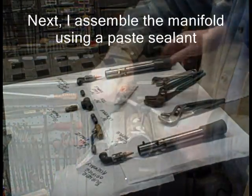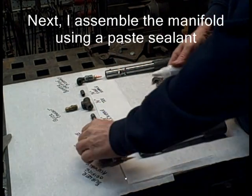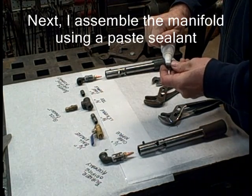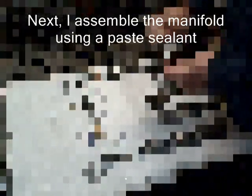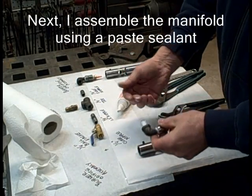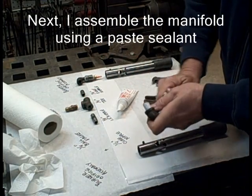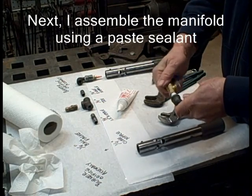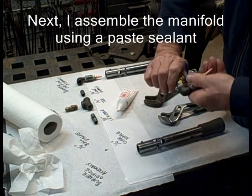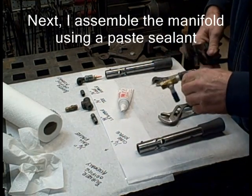Next, I assemble the manifold using a paste sealant. I prefer paste over tape. Keep the paste away from the end by a couple of threads. I have used tape, but I just have better luck with this paste, especially this particular brand. It is pricey, but to me it is worth it. In general, I don't have to worry about leaks.